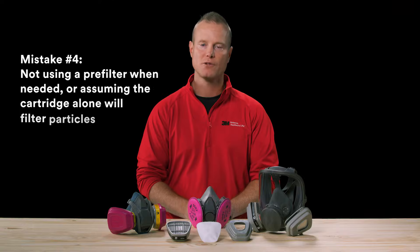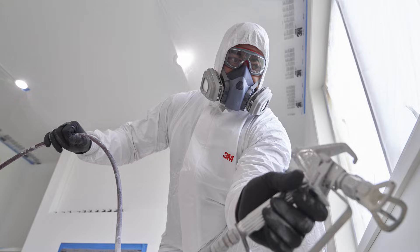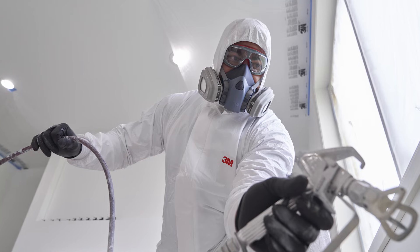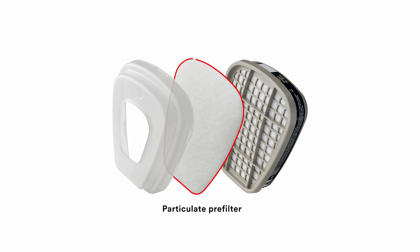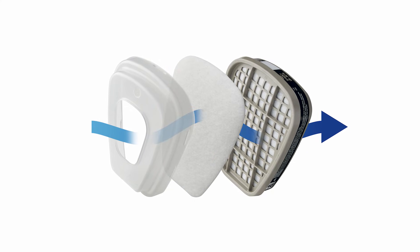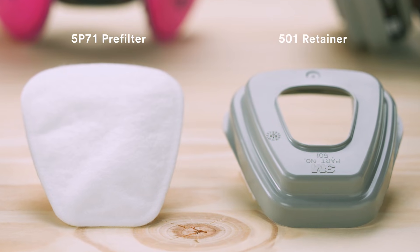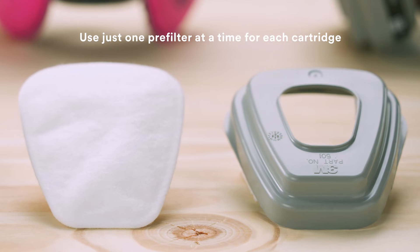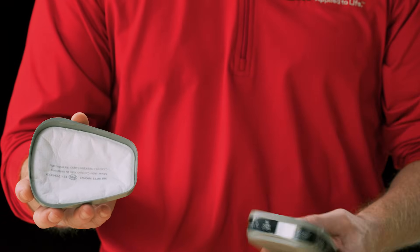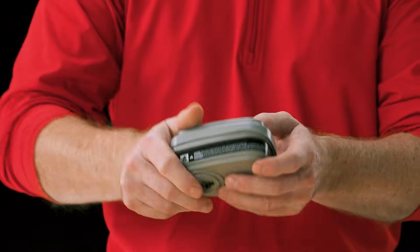Mistake number four: not using a pre-filter when needed, or assuming the cartridge alone will filter particles. Cartridges are designed to adsorb chemicals in the air; however, they are not made with filtering media to help filter all particulates. You need a particulate pre-filter specifically designed to help filter out particles or aerosolized mists in the air. Remember, if you are using a 5P71 pre-filter and a 501 retainer, make sure to use just one pre-filter at a time for each cartridge. To assemble the pre-filters, place the 3M filter into the 3M filter retainer so the printed side of the filter will face the cartridge, then make sure the retainer is securely snapped in place.